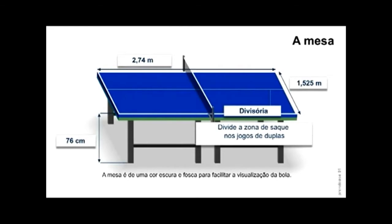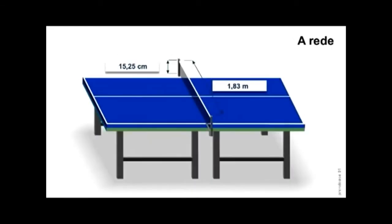Vamos lá agora para a rede. As medidas da rede: ela tem que ser aproximadamente de 15 centímetros de altura por 1,83 de largura.